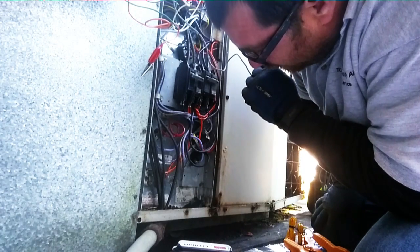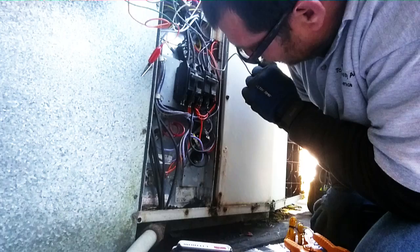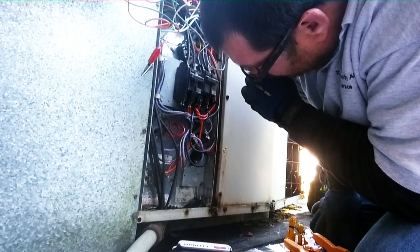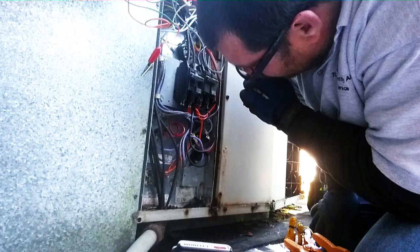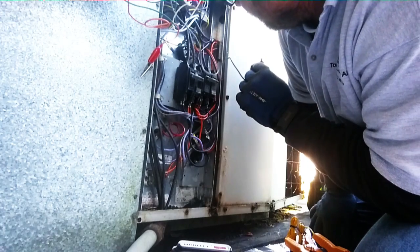One of them might go to the fan. Like one of them just goes through to the other sequencer — that's what it looks like. Looks like somebody did a little work on it and rigged up the sequencer there.